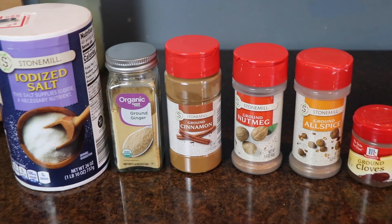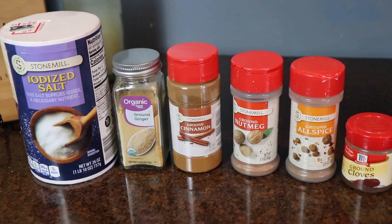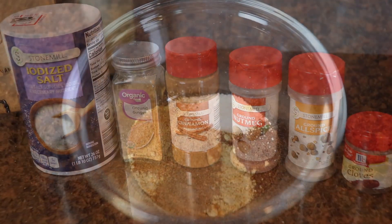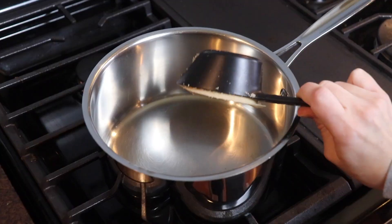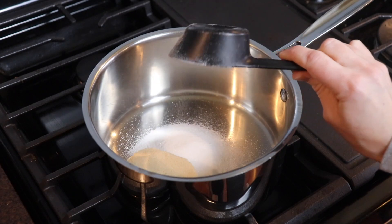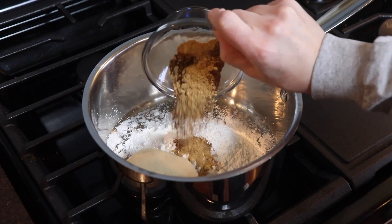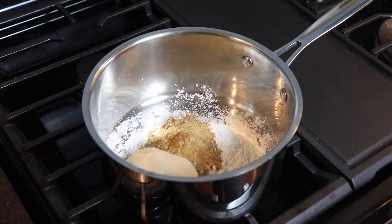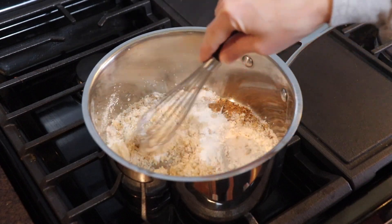Next I measured out all of my spices. This pie calls for salt, ginger, cinnamon, nutmeg, allspice, and ground cloves. I will link the full recipe with exact measurements in the description box below. In a medium saucepan I'm adding a half a cup of brown sugar, a third a cup of white sugar, and a quarter cup of cornstarch along with all of the spices. The heat is not on yet, but I'm going to whisk this together to get all the ingredients incorporated and get the lumps out of the brown sugar.